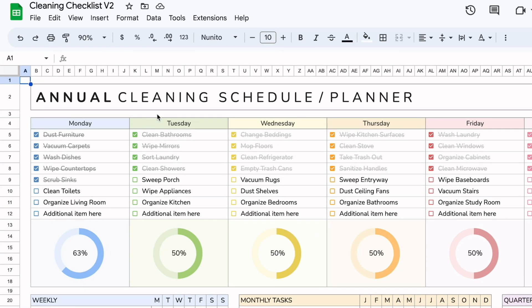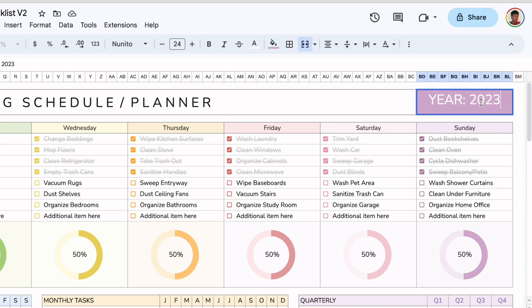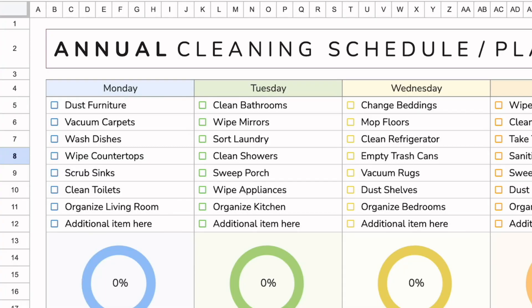We start here with the header, which is the annual cleaning template, and here is the year, which you can easily change to whatever year it applies to. The first section is the daily checklist area.